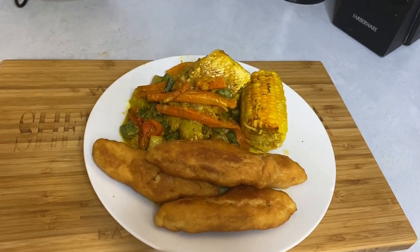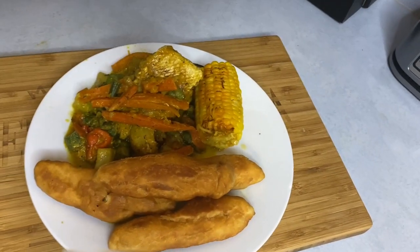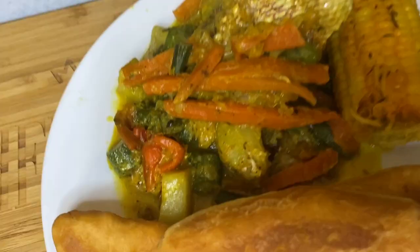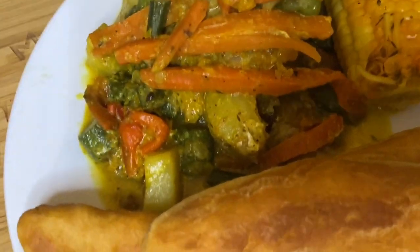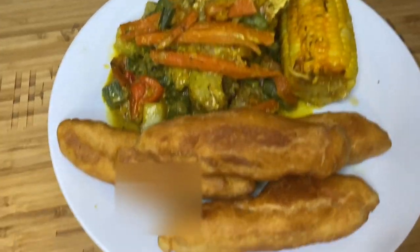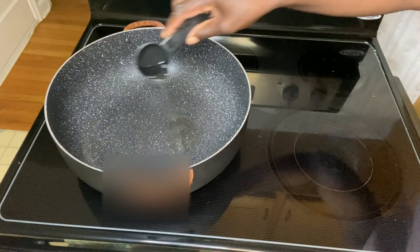Welcome to Shell's Island Flavor Kitchen! It's early in the morning but I really have to whip this up quickly before I start working. I'll be preparing some curried fish in coconut milk, and I'll be serving this with some homemade festival.